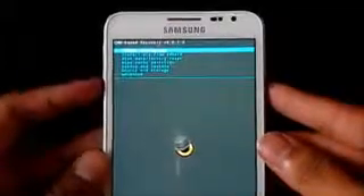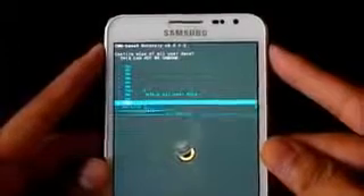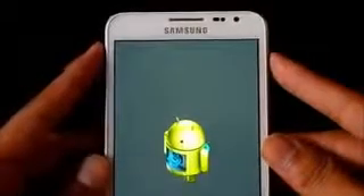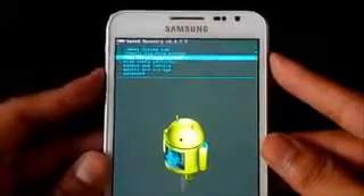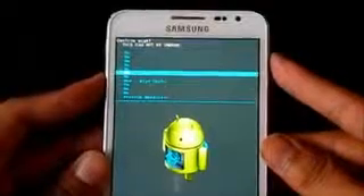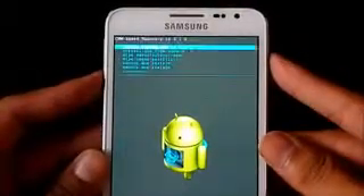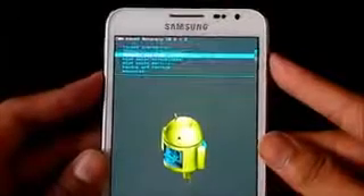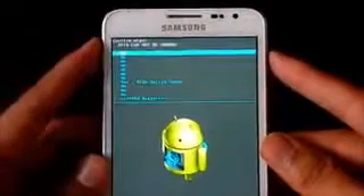Now what you need to do is wipe data, factory reset, delete all user data. Now again wipe cache partition, wipe cache. Then go to advanced and wipe Dalvik cache.